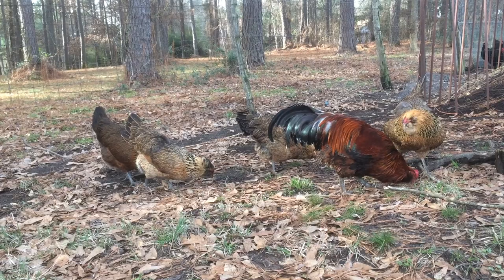Hello, I'm your host the Chicken Man with GKG Poultry. I'm here with a poultry breed analysis starring the Easter Egger.